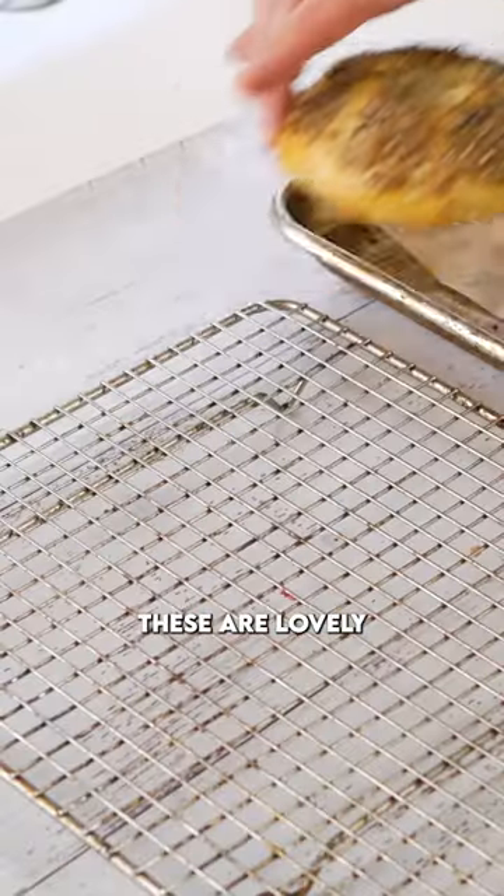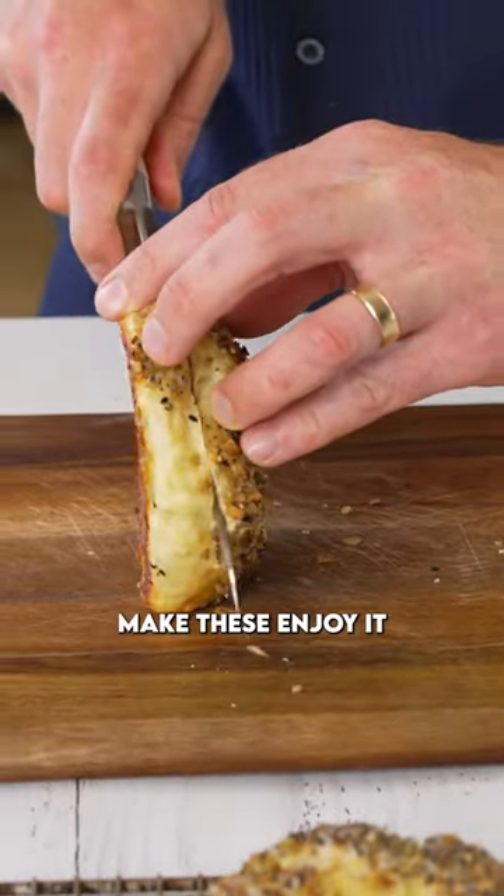That is it. These are lovely little things. You absolutely should make these. Enjoy it.